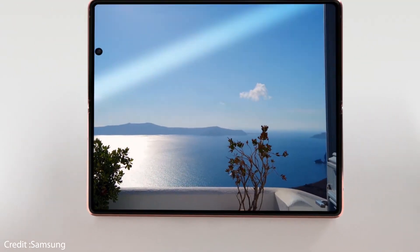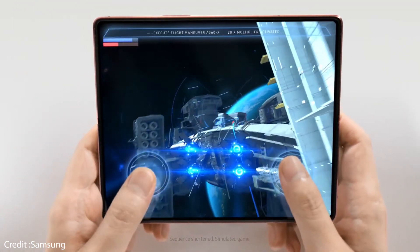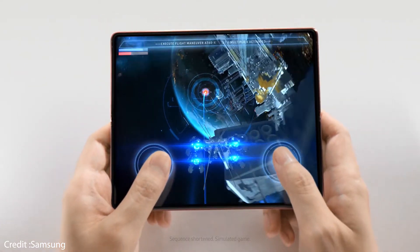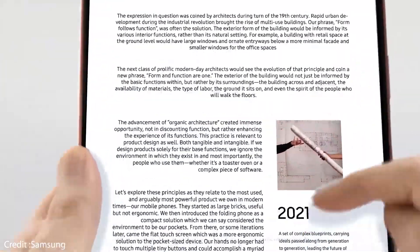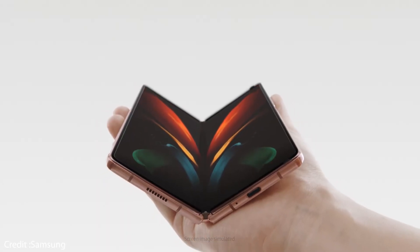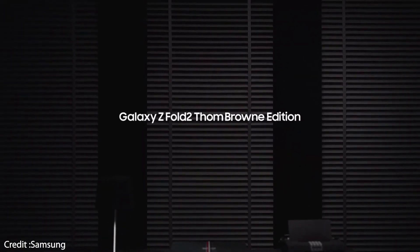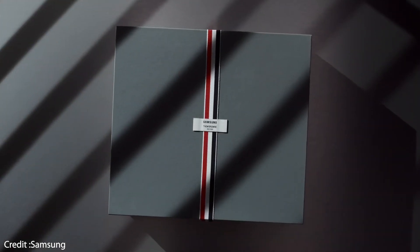Samsung is taking pre-orders for the Galaxy Z Fold 2 beginning tomorrow and will ship the phone in around 40 markets starting September 18th. The sole 256GB variant costs around $1,999. The only market to get different storage is China, where the 512GB version will be available starting September 9th. Color options include Mystic Black and Mystic Bronze, and in 21 markets including Canada, Germany, the UK, and the US, you can also customize the hinge color.